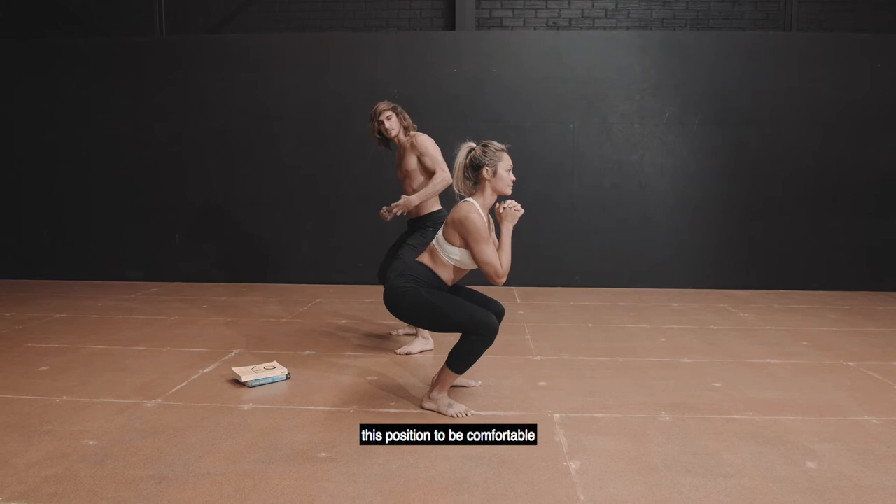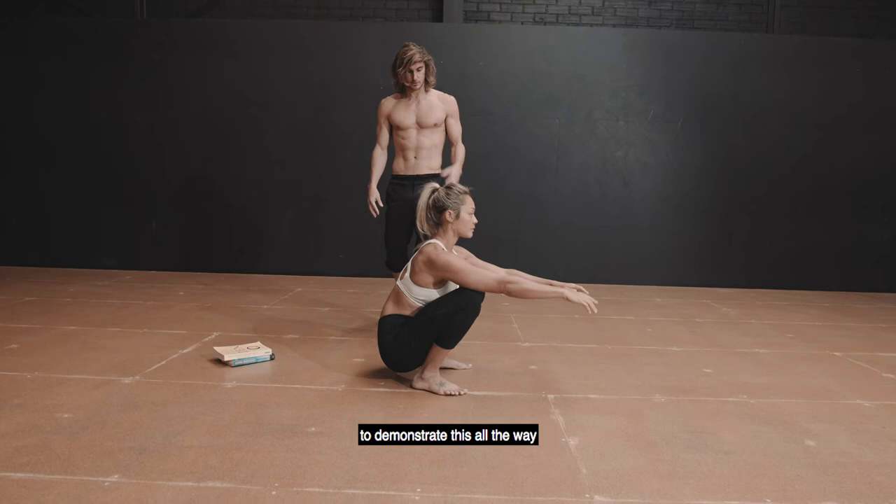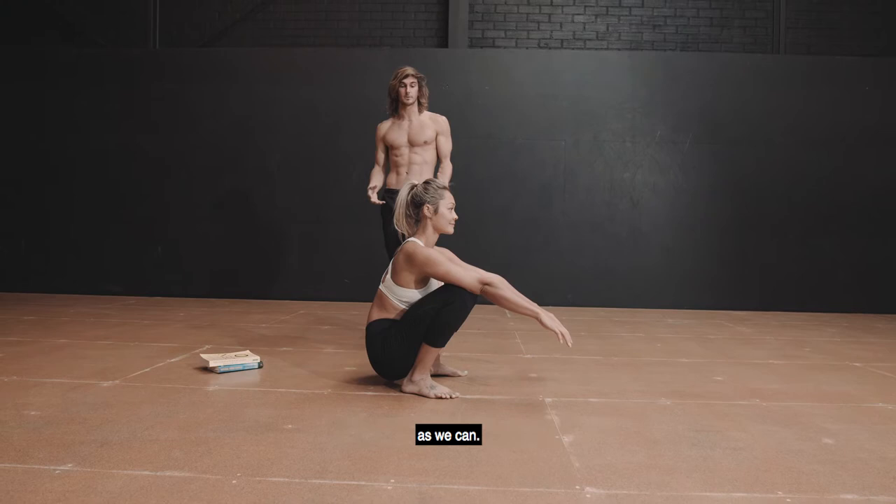What we want to do is spend time in the resting squat. Jenny's going to demonstrate this — all the way down, completely passive and relaxed. We want to spend as much time here as we can. Maybe it doesn't look like this, so Jenny's going to give us a demonstration of what it might look like.